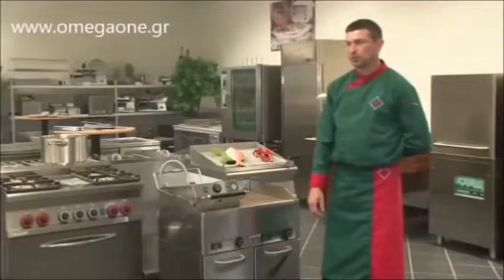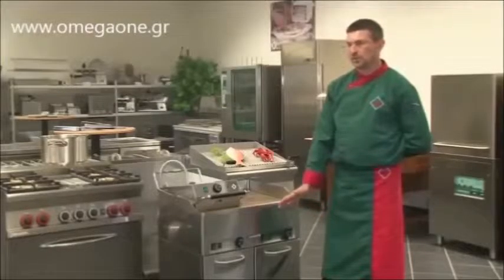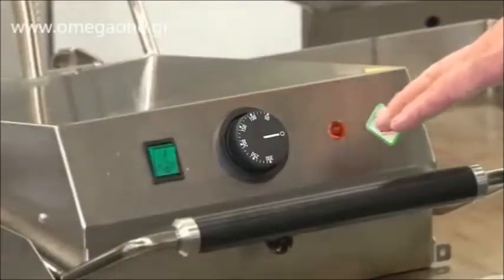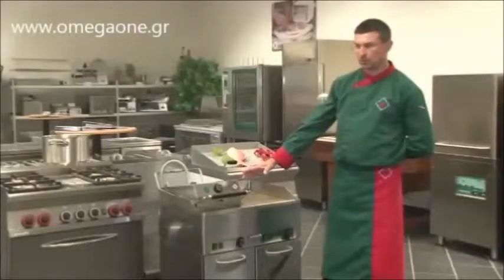For grilling steaks, we use a temperature of around 200 to 250 degrees, depending on the type of meat. We can independently set a lower temperature for the upper plate and a higher temperature for the bottom plate, so we achieve the effect of having one side of the meat more well done, while the other side remains a little more rare.